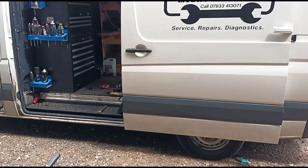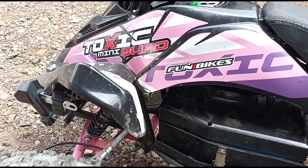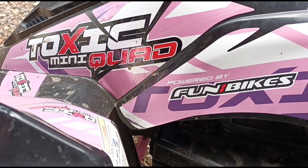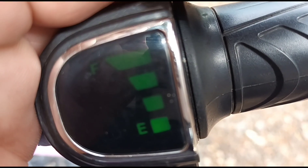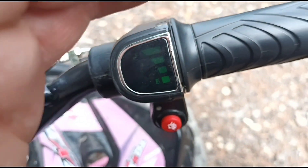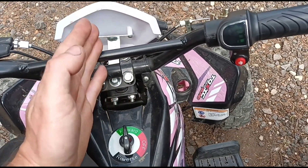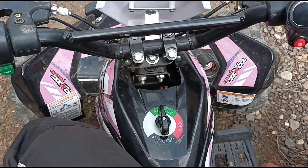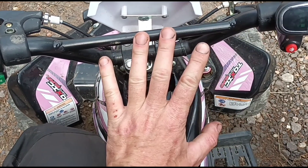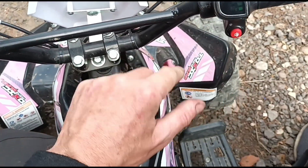Jimmie here at O'Reilly's Mobile Mechanics and we have something different for you today - an electric quad bike. This is a 36-volt mini quad from the Funbikes website. The problem is: the battery states it's fully charged, but when you take it off the charger it'll power at full speed for only about five seconds, then drops to about one or two miles an hour, then briefly gives full speed of maybe 15-20 mph, and immediately dies off.